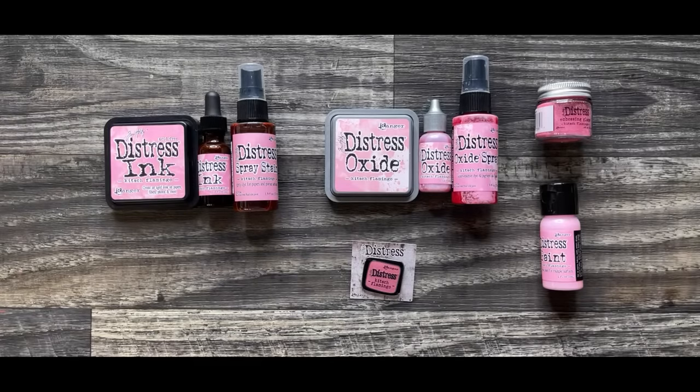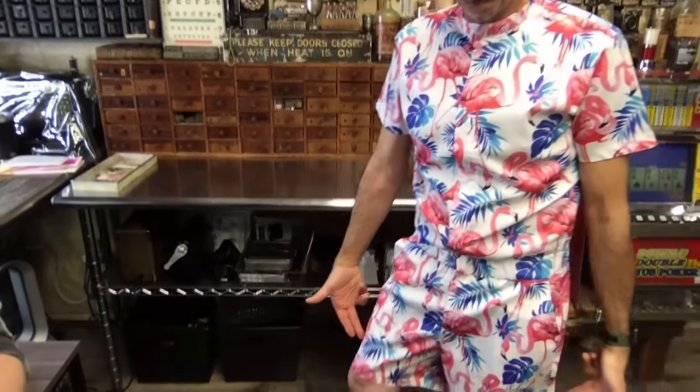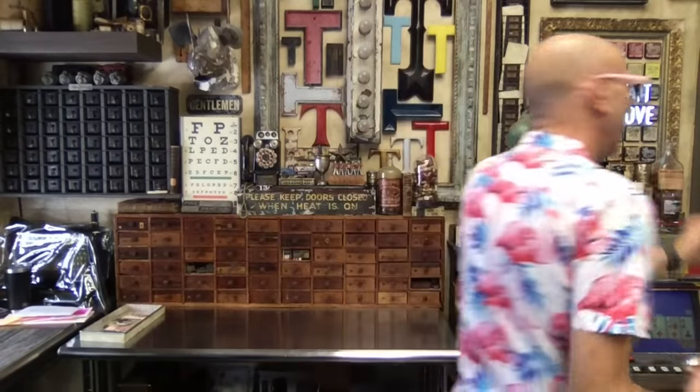Oh my gosh, guys — I just turned around because I'm wrapping up and Mario, you are too much. Let me just get out of the way — this is what I turned around to. Where did you get that? Amazon! An Amazon onesie, and those glasses are from my flat lay. Oh my gosh, what is that? Oh, I thought it was a skirt for a minute. Look at that — oh my gosh, they're shorts! Did you cut them? That is full on kitsch, man. Full on kitsch.